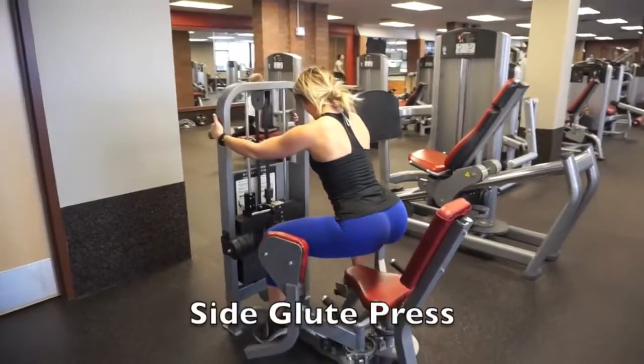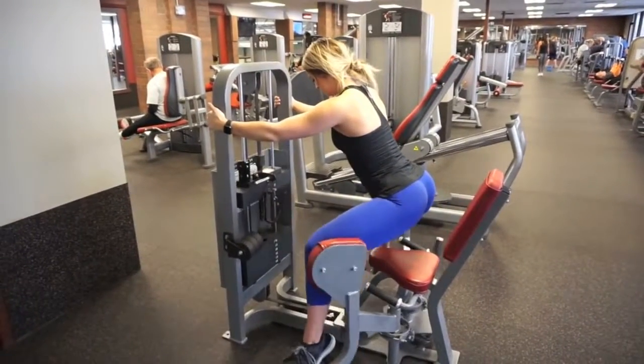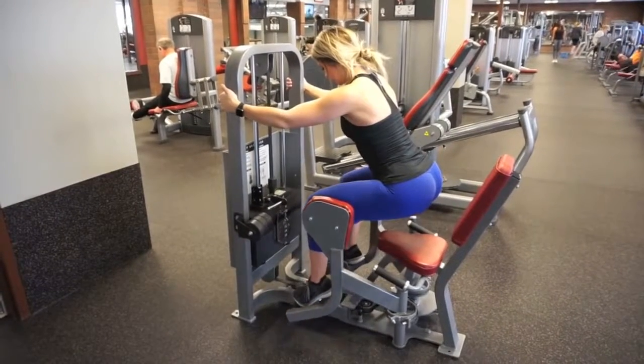Lastly, the weirdest exercise of them all — the side glute press. Hold onto the bar, hold a squat, and press out. You will feel it so much more than if you're sitting down. We'll see you next time!